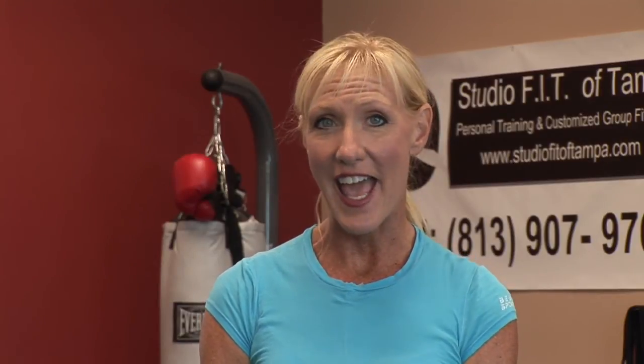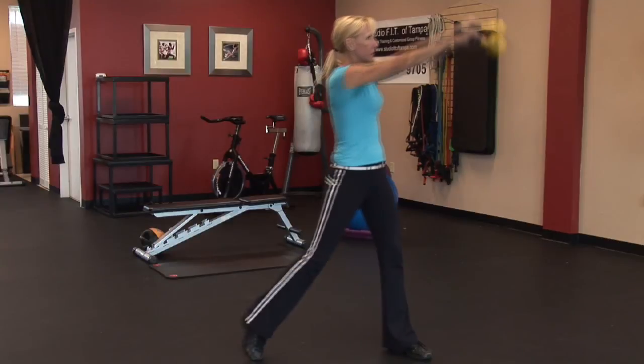Those are some great kettlebell exercises for the abs. I'm Carol Ann with Studio Fit of Tampa.